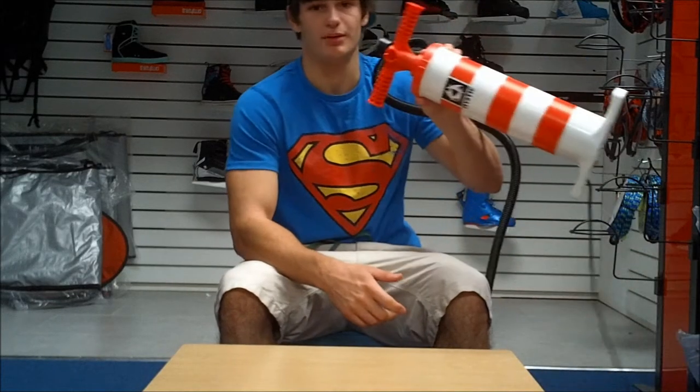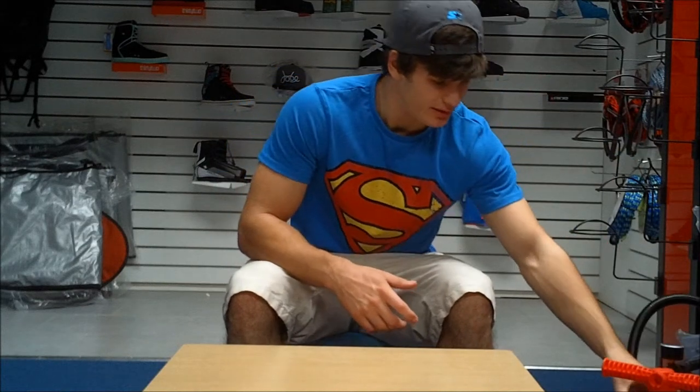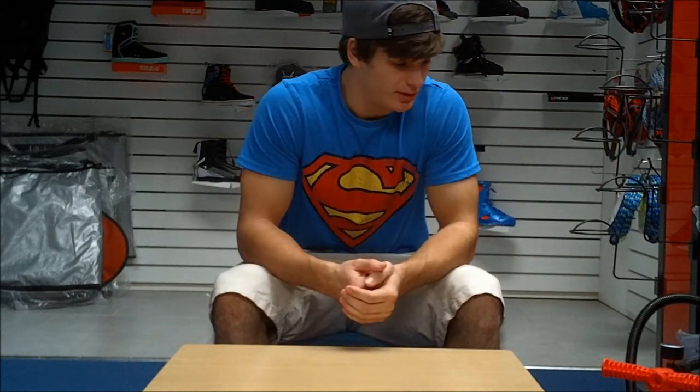And that's how it pumps up. So that's everything you need to know about the new Mystic kite pump that we have in stock. These retail at £30, so a really good price. I'm going to put a link to our website in the description — be sure to check that out and hook yourself up with one. If there's anything else you'd like to know, any questions or queries, be sure to comment below, subscribe to our channel, and there's plenty more videos to come.